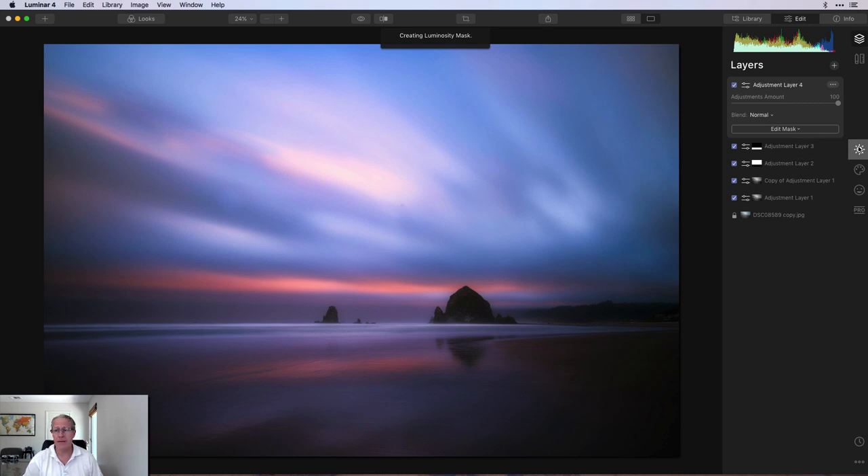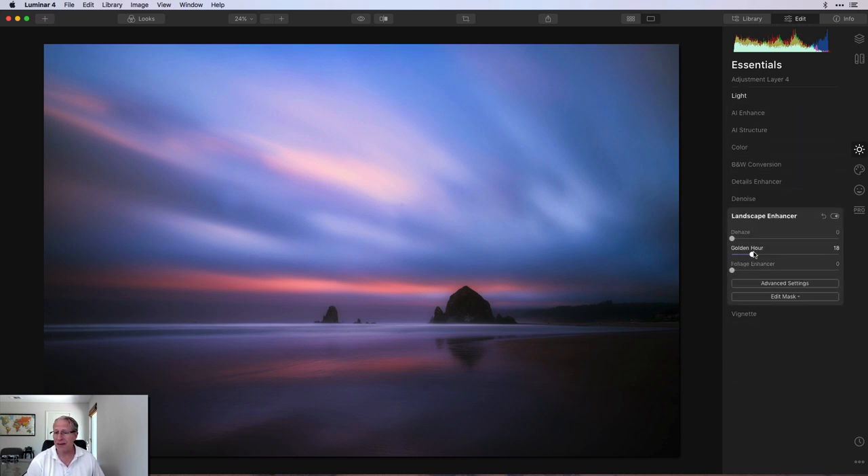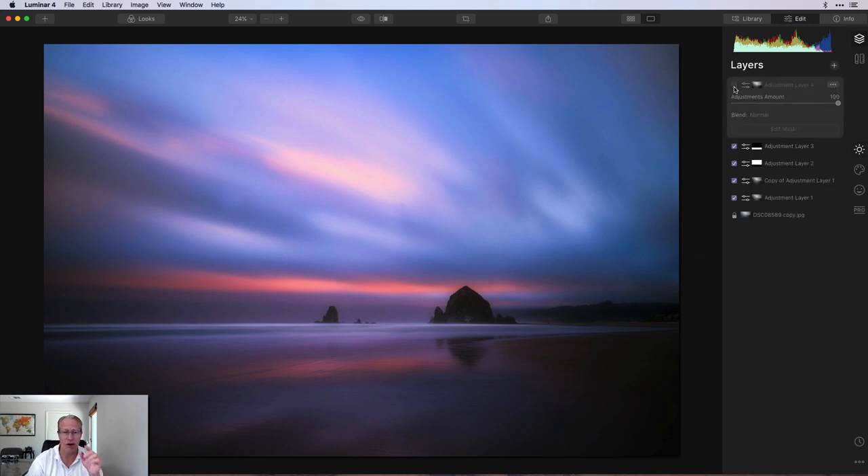The luminosity mask has been created, and I'm going to click over to tools, go into essentials, and get started. In the light tool, I'm going to take the highlights down to about negative 35 — really focused on that center section where I still feel it's a little bit bright. It's not blown out, but you can see that highlight reduction kicking in. That looks much better. Then I wanted to add some golden hour — about 25 — but I don't want it to be global. I want to warm up that spot a little bit, and the luminosity mask helps me do that specifically on that center section of the sky.